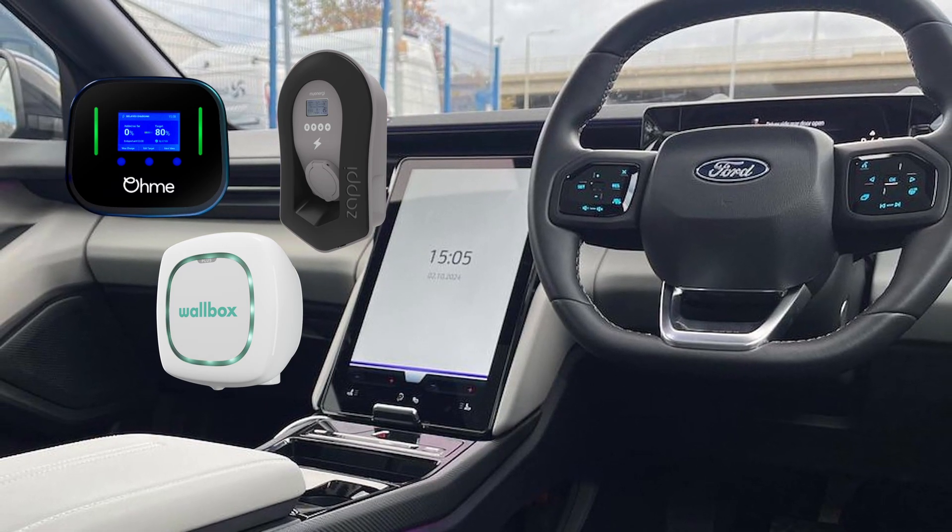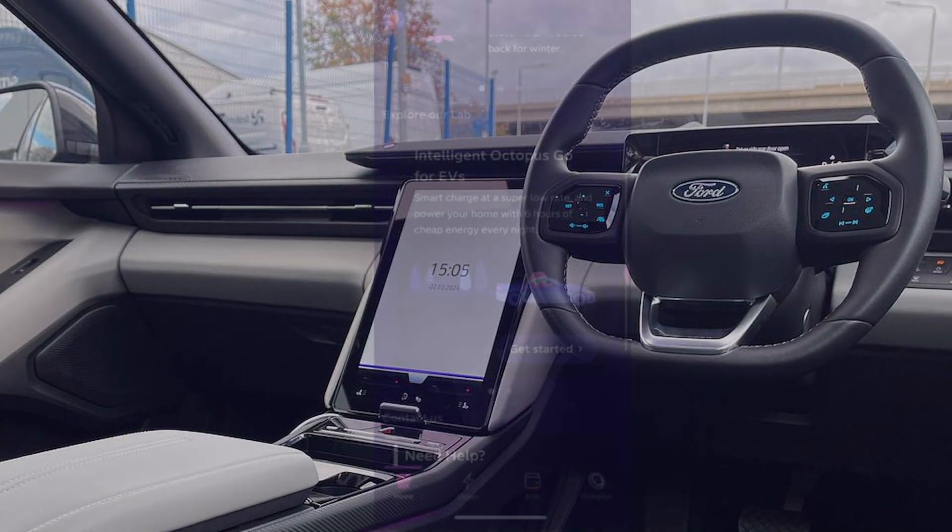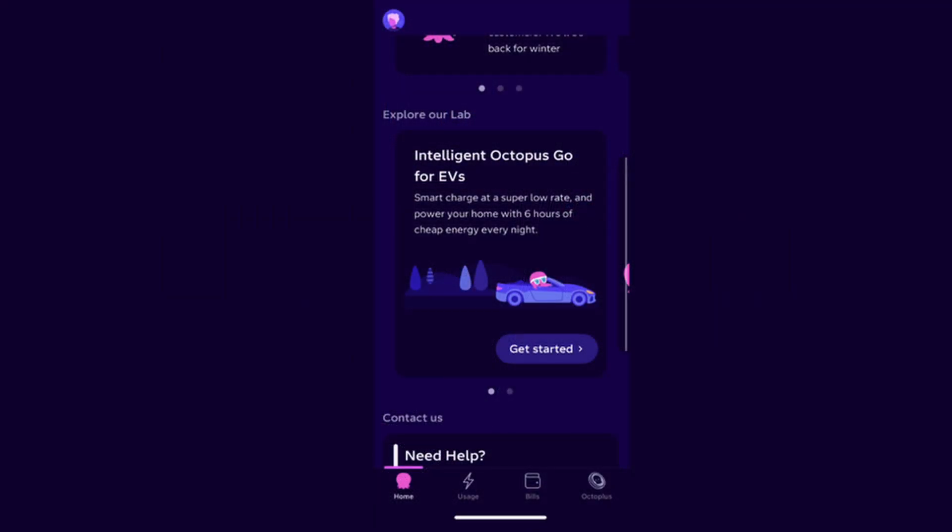If you do not have a compatible charger, then you can link your all-electric Explorer by following these steps. Open the Octopus Energy app, go to the Home tab, and scroll down to Explore Our Lab, then tap Get Started on the Intelligent Octopus Go card.